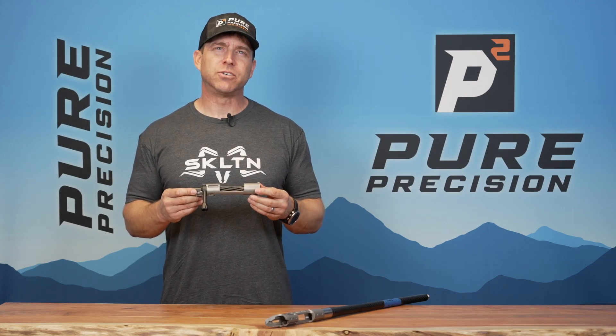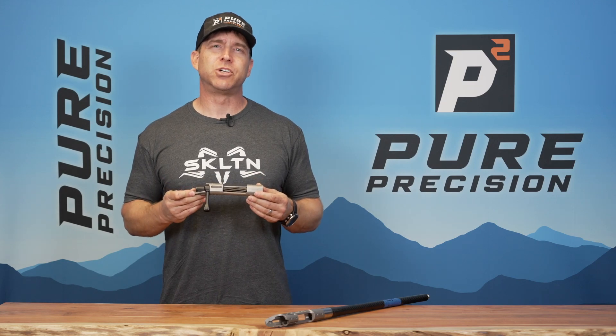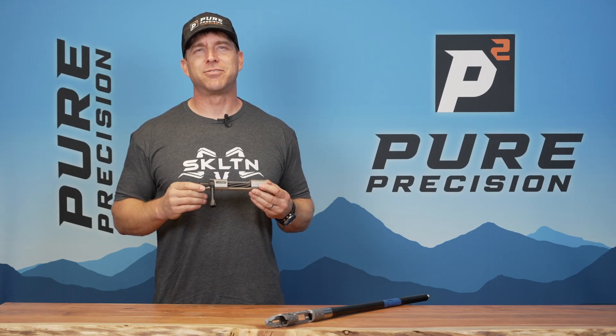The short action stainless steel version comes in at right about 22 ounces, and the titanium version short action is right at about 15 ounces.